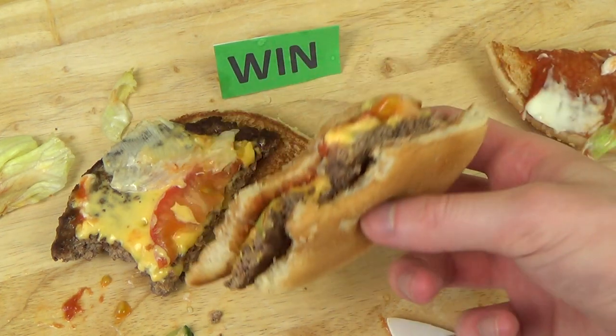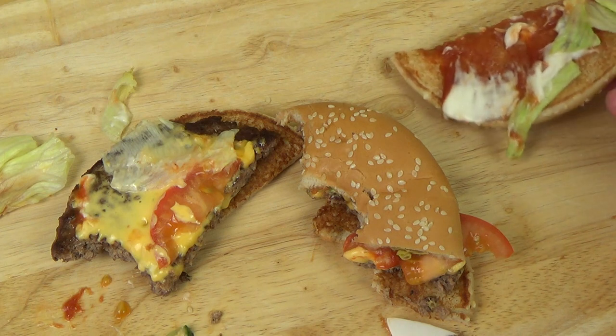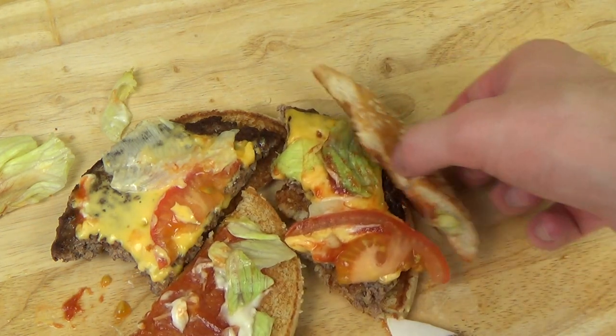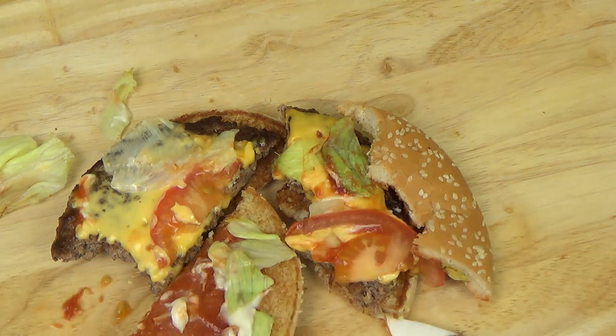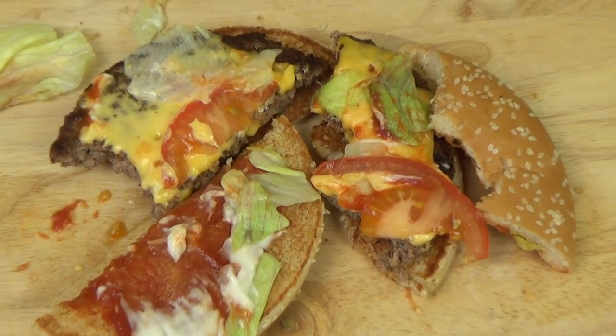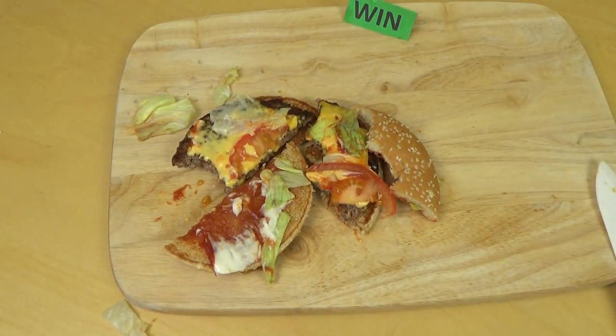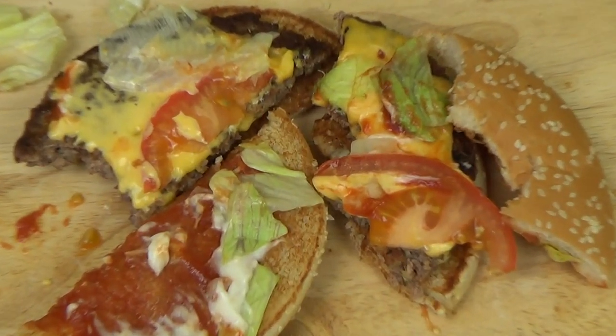Let me know what you think about this. Of course, this type of review will produce a lot of eating sounds. I still read comments complaining about eating sounds — I think it's kind of ridiculous since all my videos have always had eating sounds. Anyways, I hope you enjoyed this review. I hope you have a good burger as well if you got hungry now.